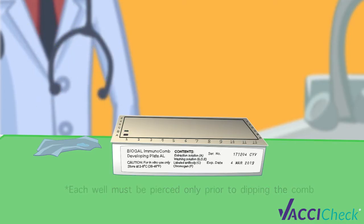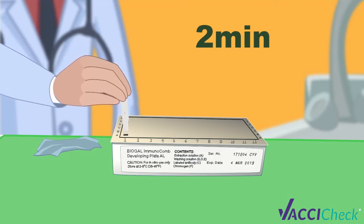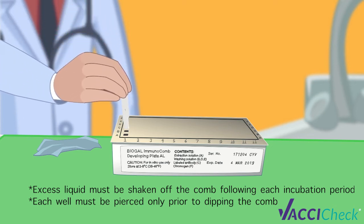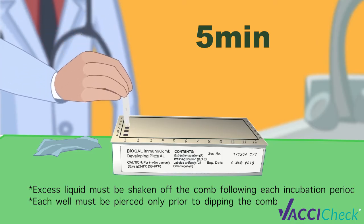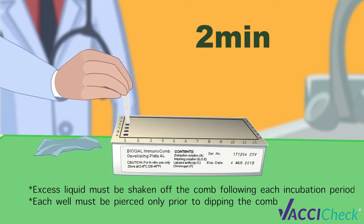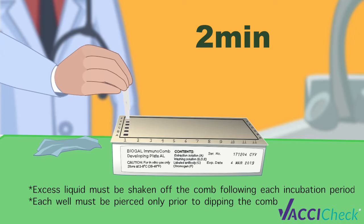For row B, use the tweezers to pierce the well and insert the comb for 2 minutes. Don't forget to repeat the mixing process as you did in row A. For row C, insert the comb into the well and incubate for 5 minutes. For row D, insert the comb into the well for 2 minutes. For row E, insert the comb into the well for 2 minutes. For row F, insert the comb into the well for 5 minutes.